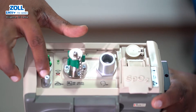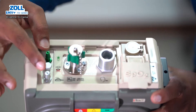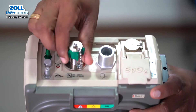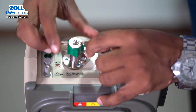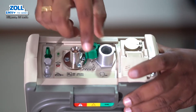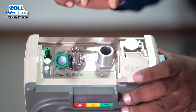Then you can connect the exhalation sensor. The inspiration and exhalation use color coding. You can connect the tube set. In the green color, you can connect the high-pressure oxygen supply and the separate oxygen supply. You can connect the oxygen hose and the main tube to the breathing circuit.